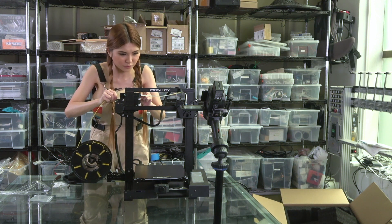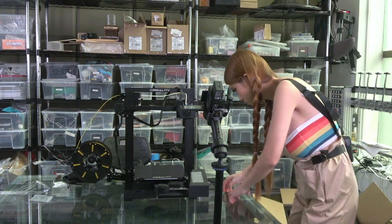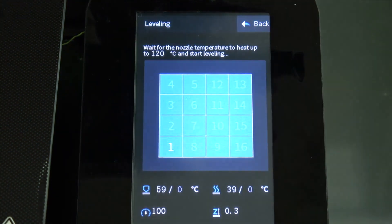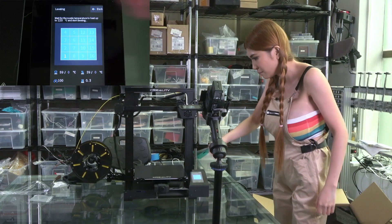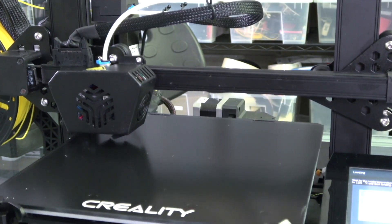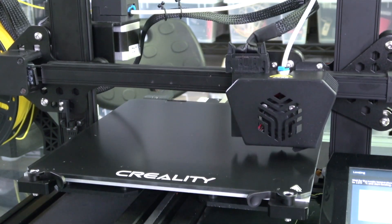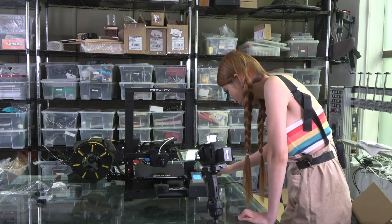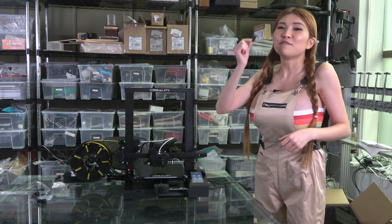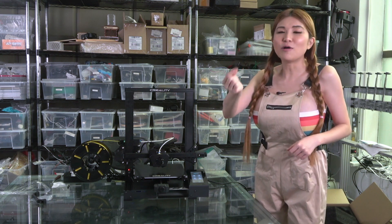It's so much easier to fit the filament in. This is auto-leveling so I just click auto-leveling and it will go through all 16 points on the bed. Alright, that's it - we finished the auto-leveling. For all you current owners out there, finally we have the real SD card - not those micro-SD cards anymore. Big deal.